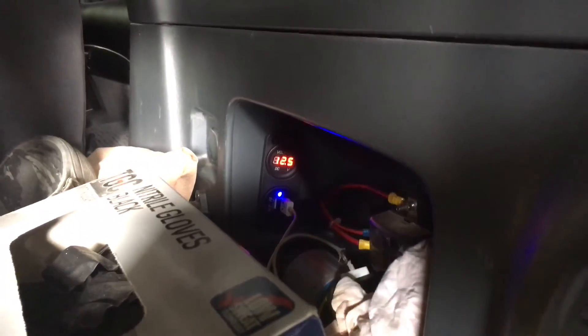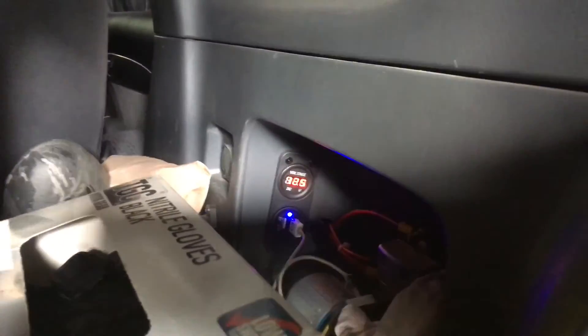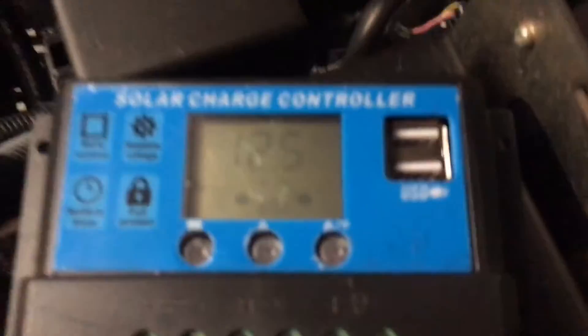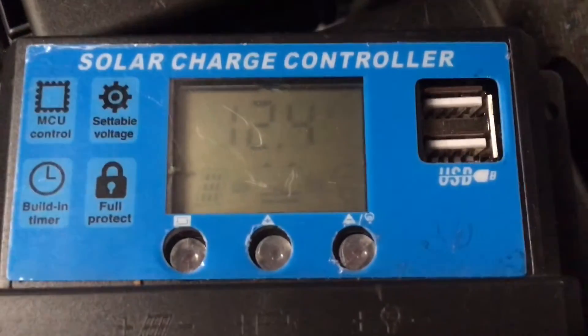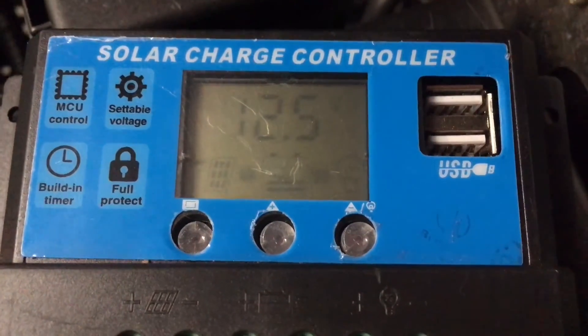We've got the King solar panels there. I'm just going to run you inside and show you — this is a perfect example of how pathetic some of the solar controllers are. It's 12.5. So that's one set of solar panels connected to two vehicles with two batteries. Both vehicles have got a dual battery and a fridge in the back.